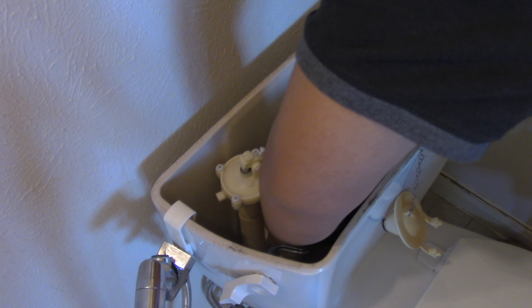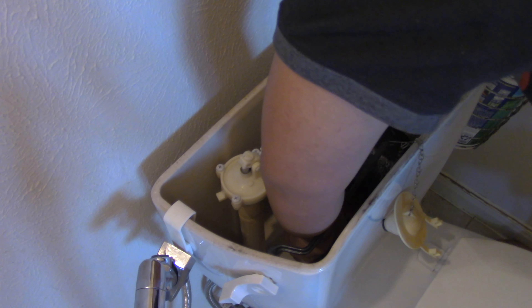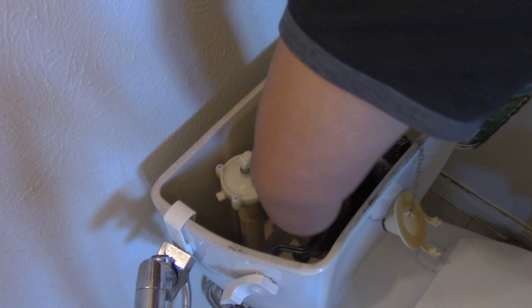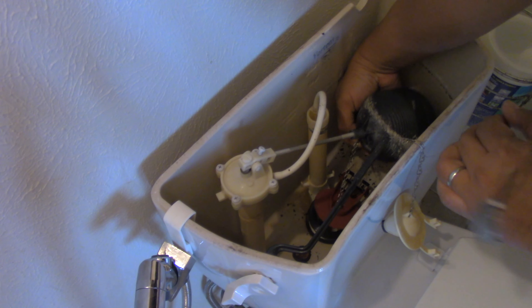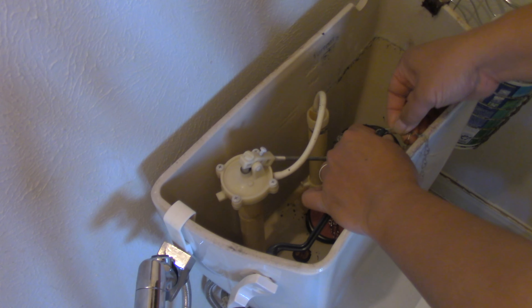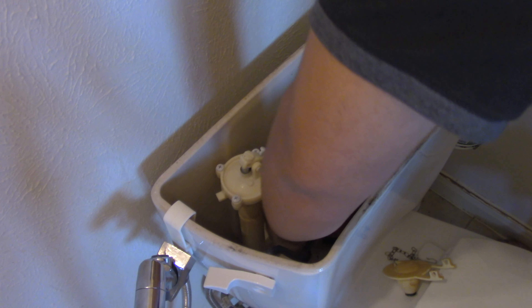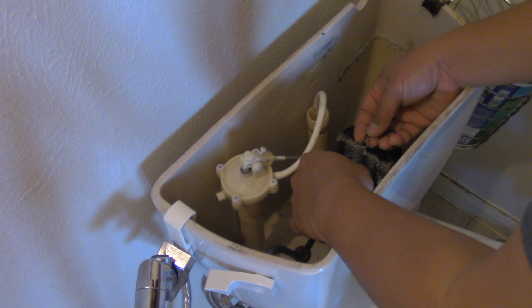By the way, I drained the toilet overnight, so it's easier to work on because it's dry. And right now it is at an angle. Looks like it's fairly easy — take off the old one. I think that is the idea: just put it on top and replace.